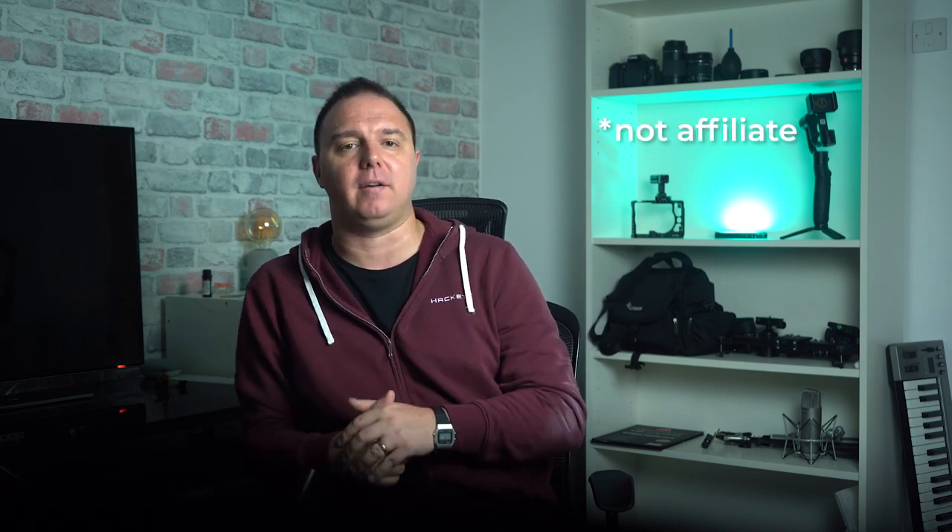This product was sent to me from PilotFly to review, but I wasn't paid anything for what I'm about to say. As always, there's an affiliate link below if you fancy getting yourselves one of these.